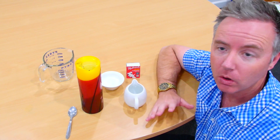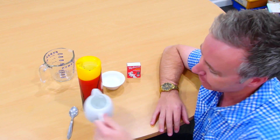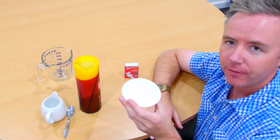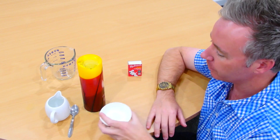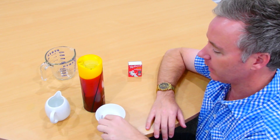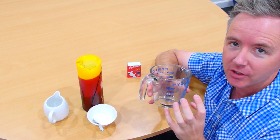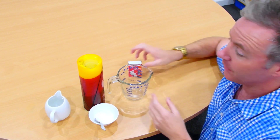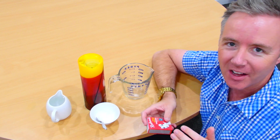Welcome back everybody. What I've done is I've just put the vinegar into this small jug here. I've also put about five or six teaspoons of the bicarb soda into this bowl. The first thing that we need to do — and by the way, this large jug is where we're actually going to be making the carbon dioxide. At the end of the video I'm going to explain how it works, but let's first just get into the experiment.